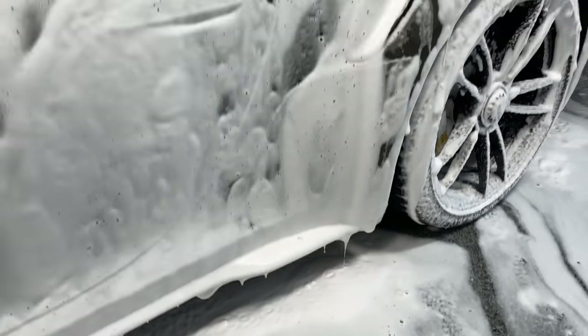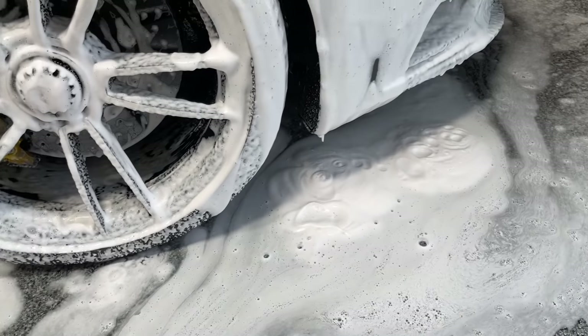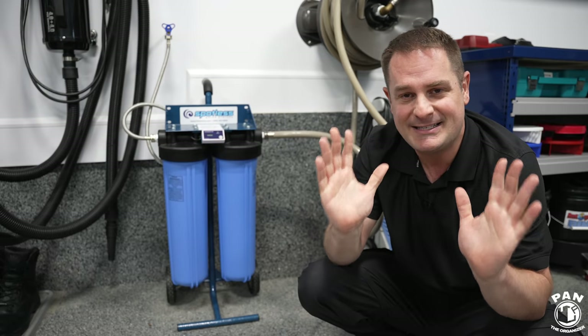So you're going to get more suds, a thicker, lusher experience when you're using a foam cannon, and you're going to have a better overall experience.